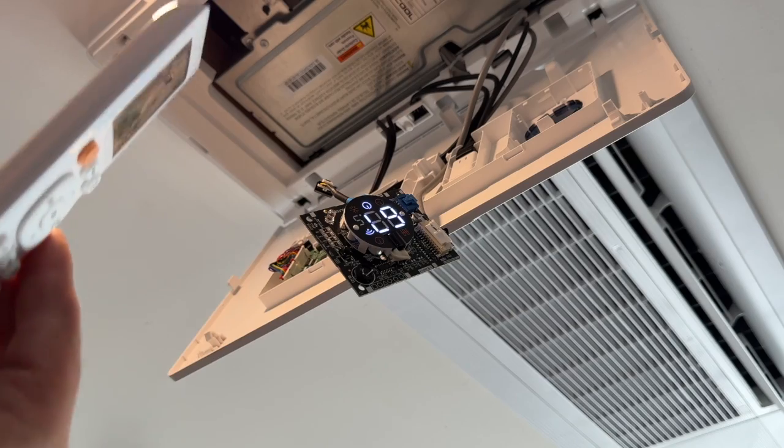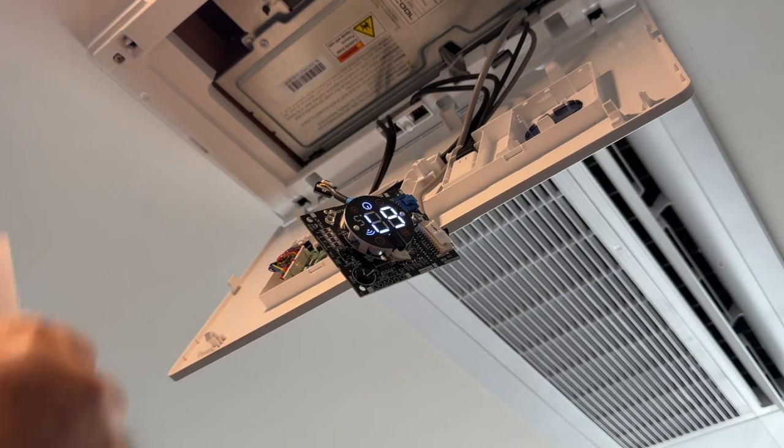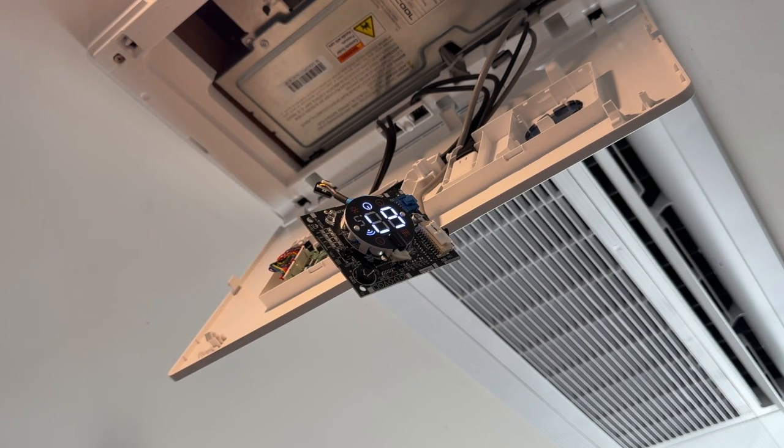Now if you ever want to get sound back, all you have to do is put that cap back on, and you'll have your sound restored. And it's as easy as that to get rid of the beep on your Mr. Cool ceiling cassette.